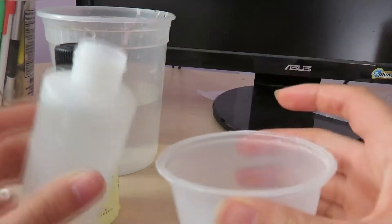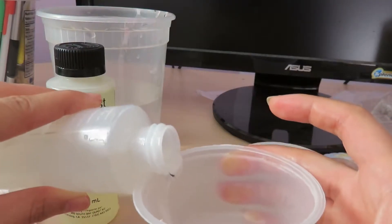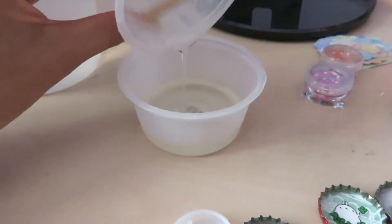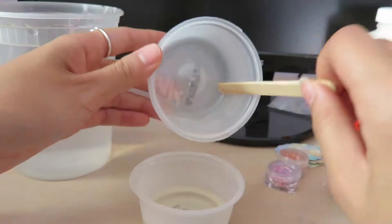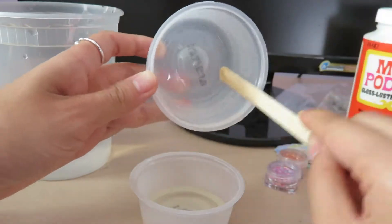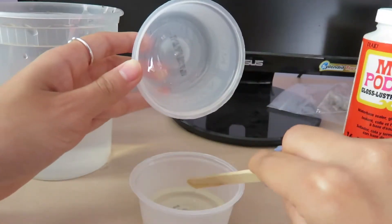When you're ready to add the resin, measure equal amounts of hardener and resin and pour everything into one container. You're supposed to do double mixing according to the instructions, but I kind of just skipped that part and just stir it for about two minutes.